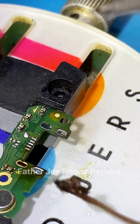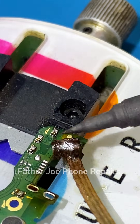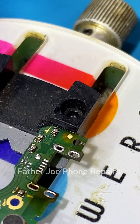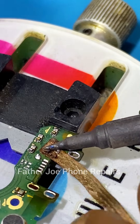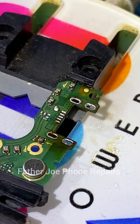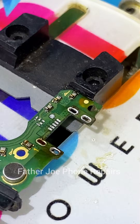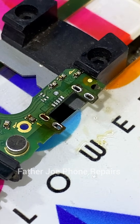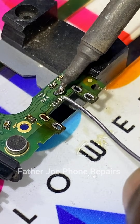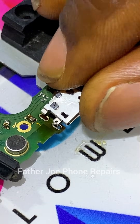Just use your desoldering wick and remove the solder. Very simple. If the wick is saturated, cut that part out and redo it. The port is now out — let me clean the pads to make sure everything is nice. Next, apply some solder to the pads and you are done. Very simple.